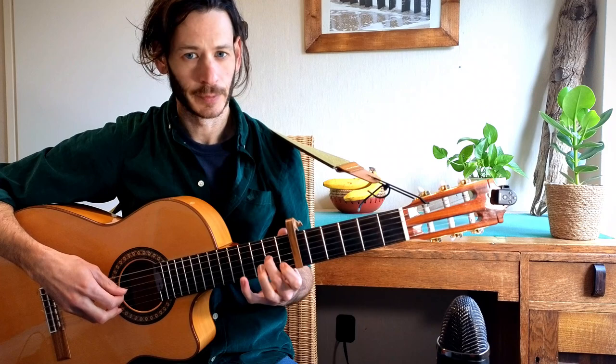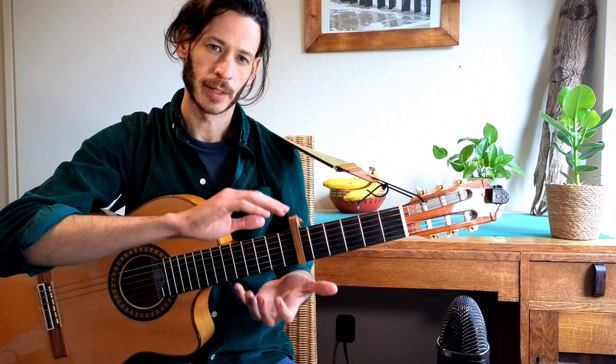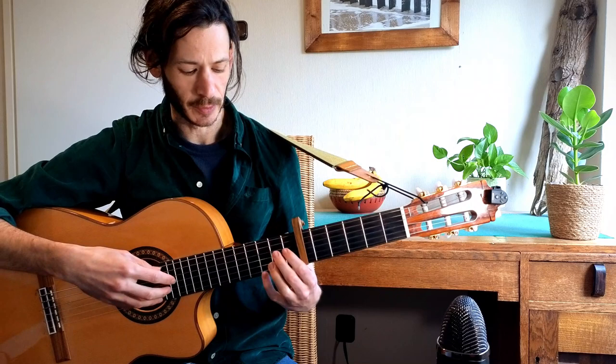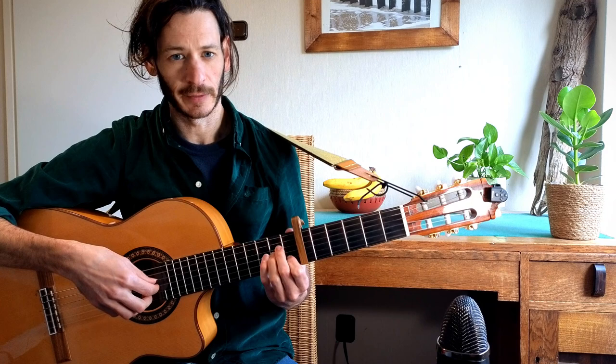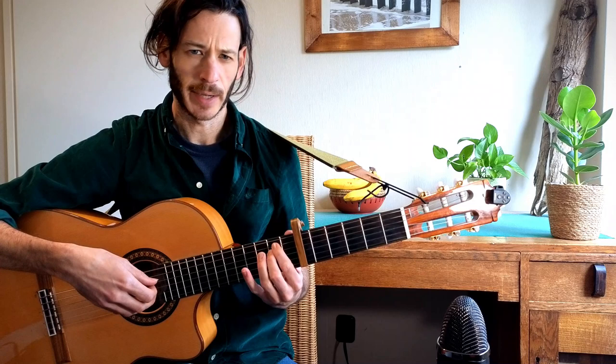This is a nice exercise in and of itself, so you might want to start by practicing it just like this — loop this part — and then combine it with the fingerpicking pattern. So again we have 5, 5, 5, 3, 2, 1, 3 — 4, 3, 2, 1, 3 — 5, 3, and then the pull-offs part.